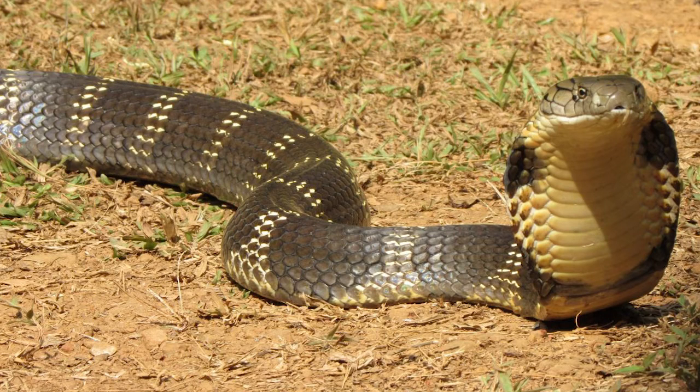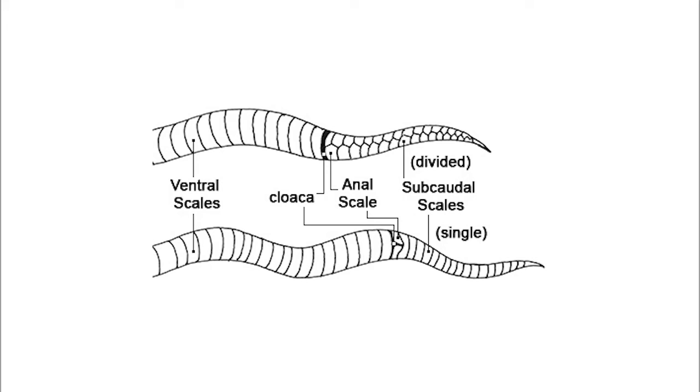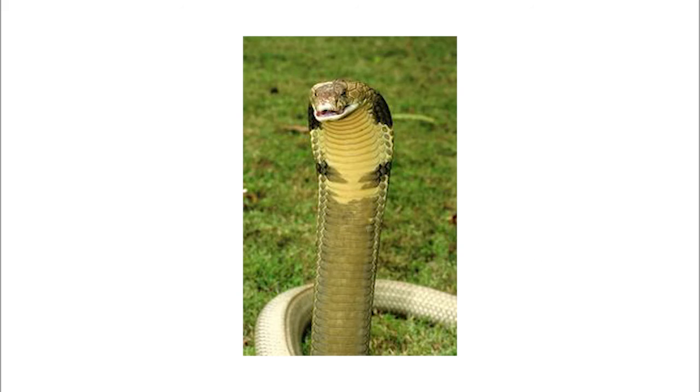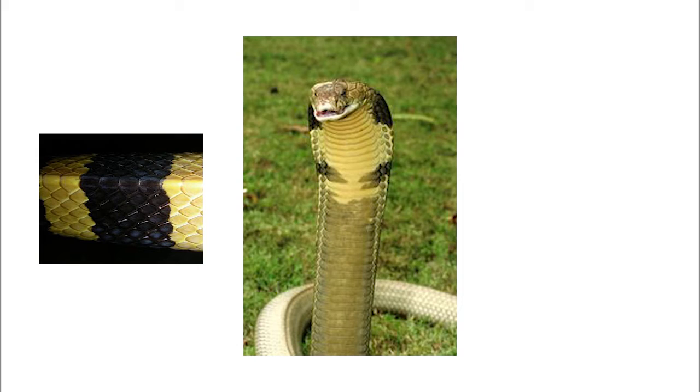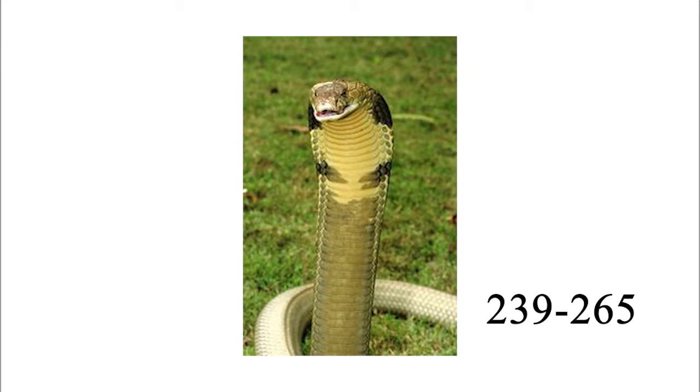The skin of the King Cobra is a dark olive or brown with black bands and white or yellow crossbands. The head is black with 2 crossbars near the snout and 2 behind the eyes. It has 17 to 19 rows of smooth scales. Ventral scales are uniformly oval shaped. Dorsal scales are placed in an oblique arrangement. Males have 235 to 250 ventral scales,